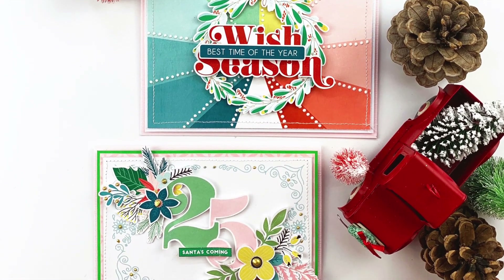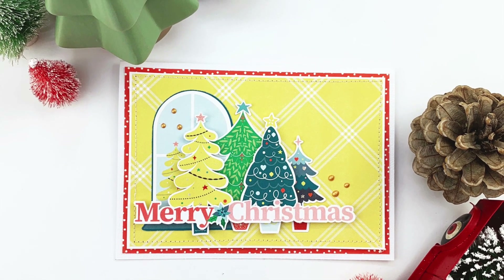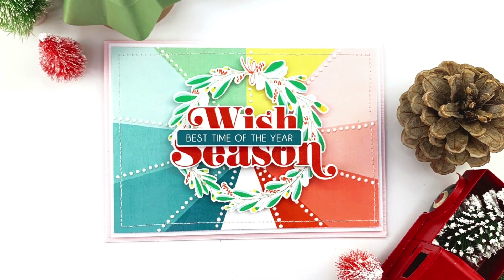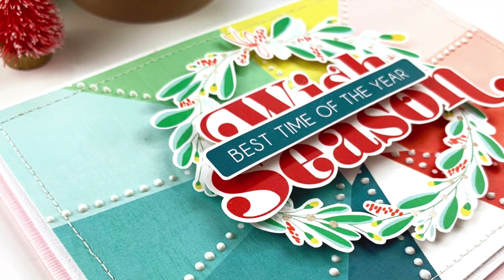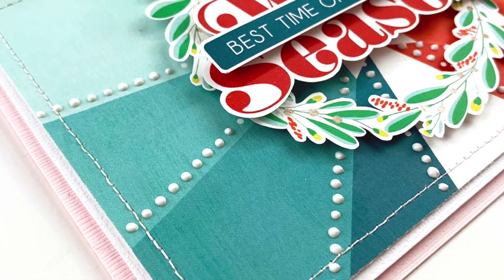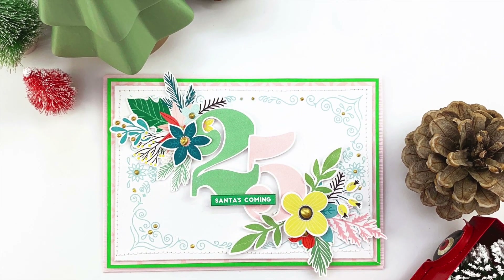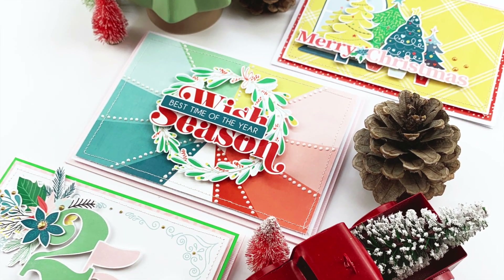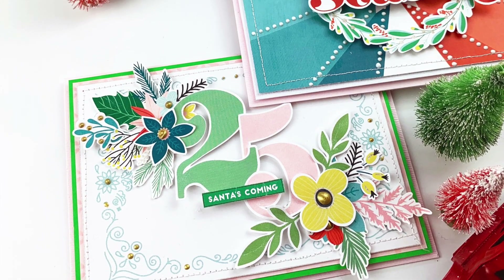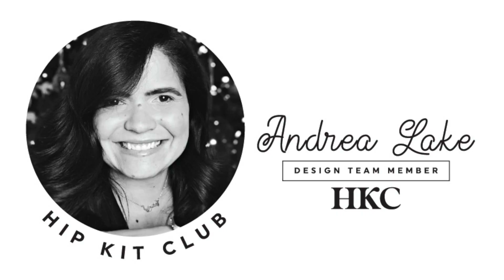I hope you guys enjoyed the video. Please be patient — we just have to hang in there a few more days for our kits. I know that Kimberly and Rob are doing the best they can to put everything together as soon as they get all of the products for us to enjoy. In the meantime, let's enjoy some of the inspiration using this printable version of the kits. Don't forget to check the blog and the Facebook group for more inspiration from the team. This was Andrea for Hipkit Club — I'll see you next time, bye!